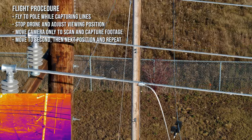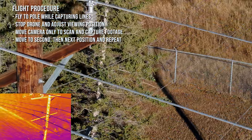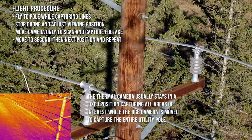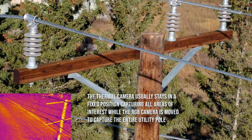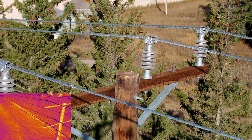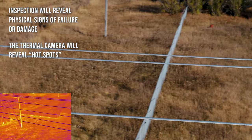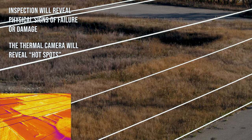The pilot flies toward the pole keeping the lines in sight as they approach, then stops and adjusts position. With the drone in a stationary position, the pan and tilt functions of each camera gimbal are used to examine the components from top to bottom. It's possible to capture 360 degrees of the tower from just two positions. As we fly or watch video, we look for problem areas — both that we can see physically, or even more obvious, a hot spot seen by the thermal camera. These could be high impedance generations caused by a component failing.